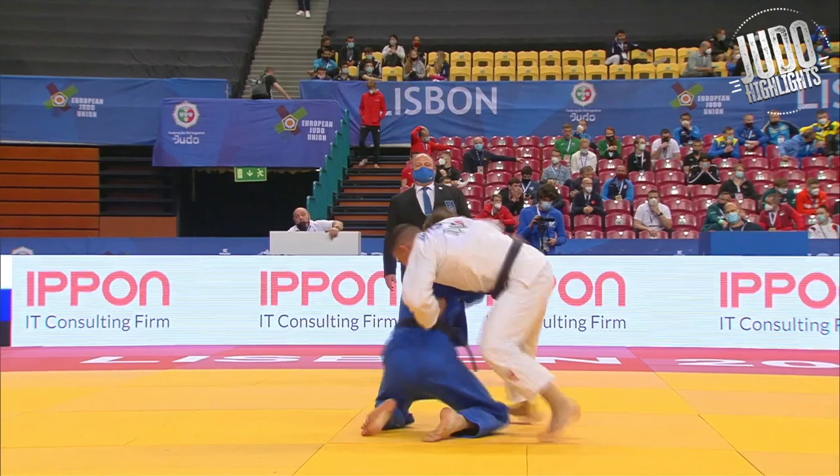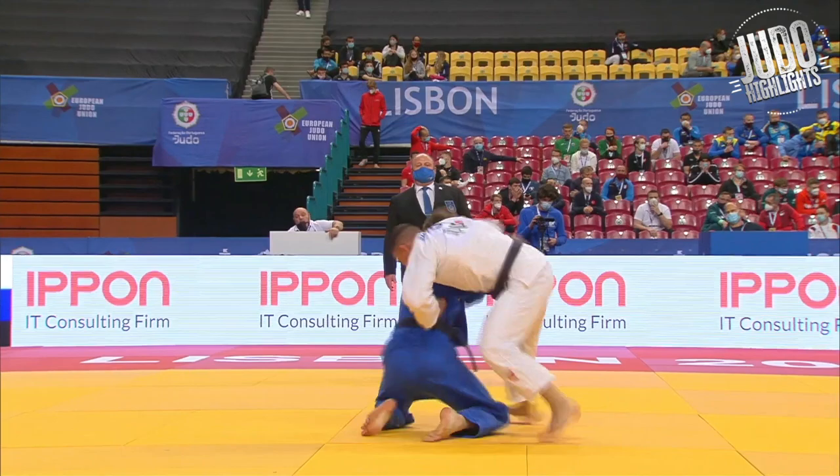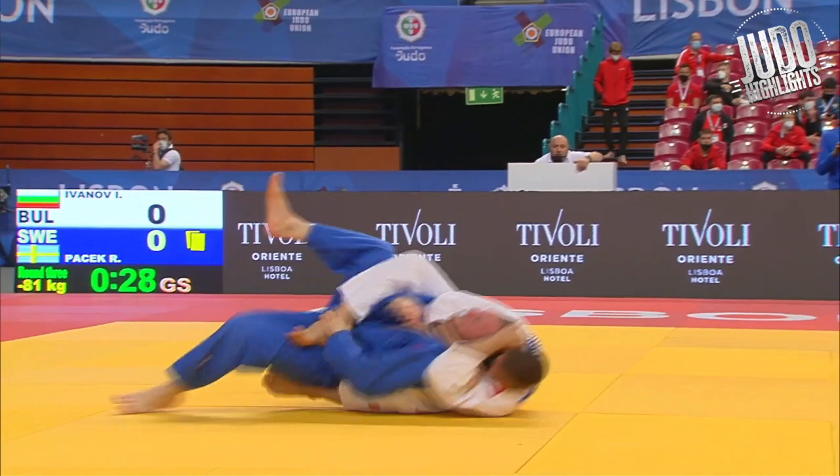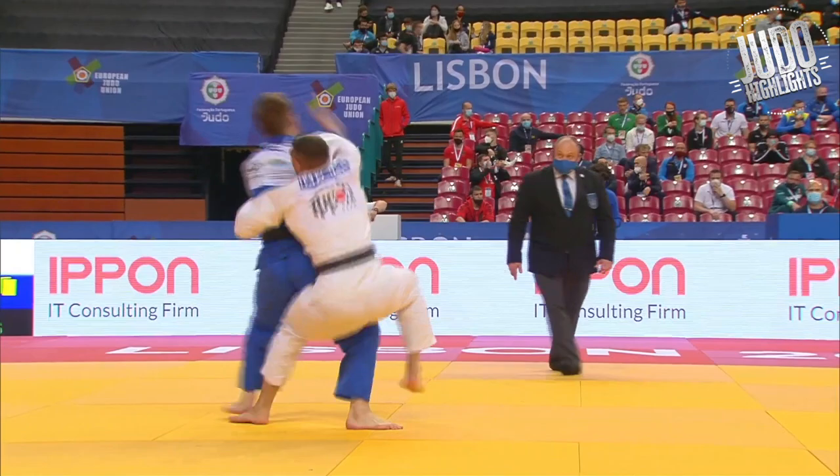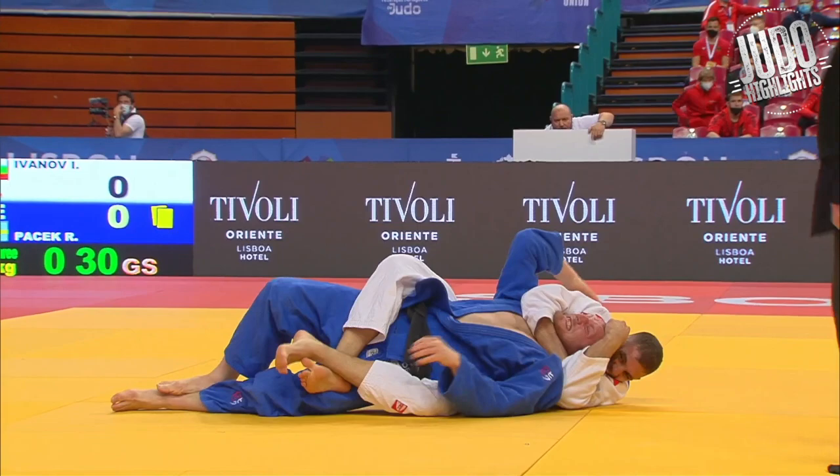Next up, Ivanov, and he just kind of manhandles his opponent here. Getting the throw, locking in a rear naked choke — just wonderful work. Just look at how he manhandles the guy. Goes down for a drop Seoi Nage, jumps on his back almost, and then throws him over on the neck. A little powerful Judo by Ivanov there.